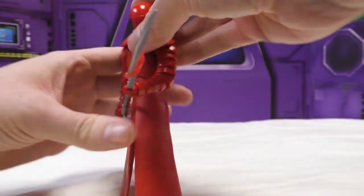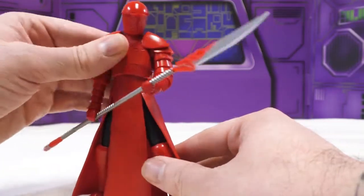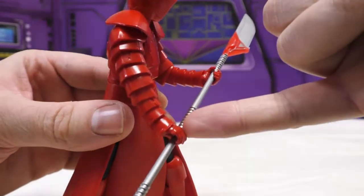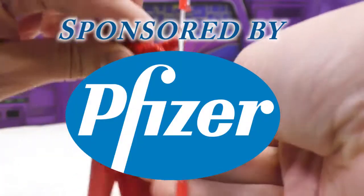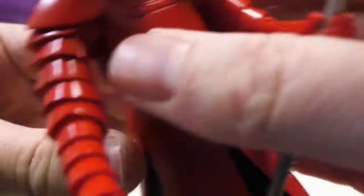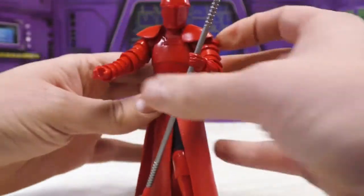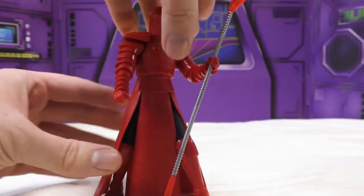I'm very happy with him. He's got the standard six-inch Black Series articulation. His elbows are somewhat limited — I would say they very much are. As you can see, his whole arm is made up of Solo red cups basically, and it makes moving his elbow quite difficult. It turns this way, but bending it you really got to get in there, and at one point doing so sort of bent that piece right there, so you've got to be careful.